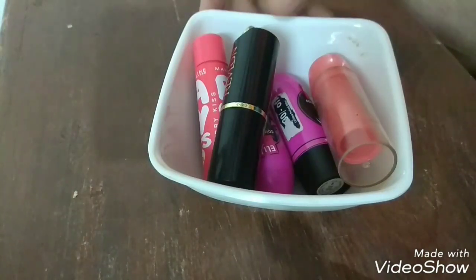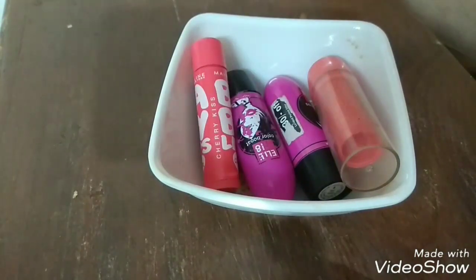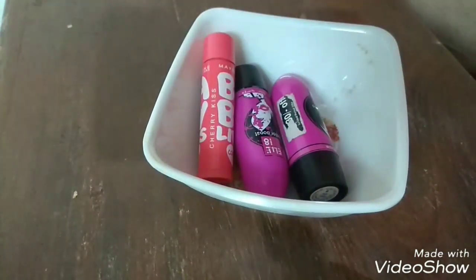Welcome to my channel. Today I am going to tell you how I am going to use my unused lipsticks. These are some lipsticks which I am bored of and which I do not use.